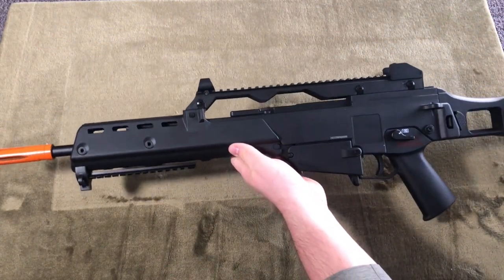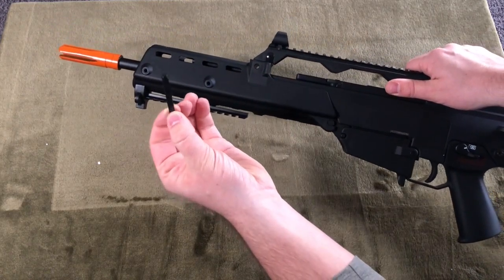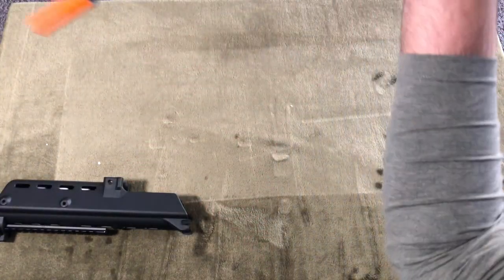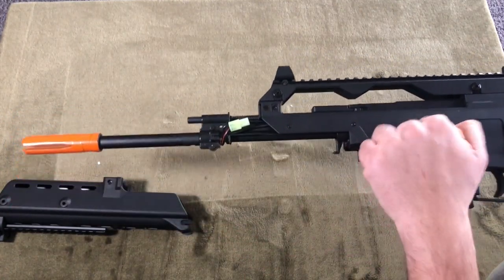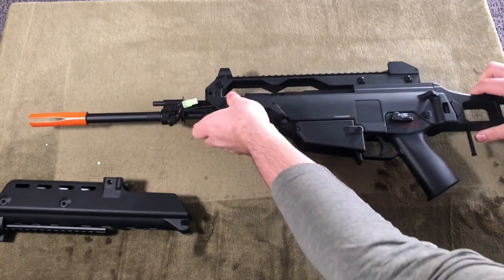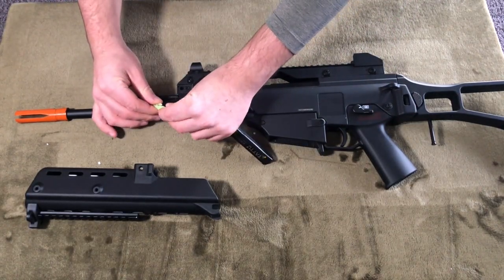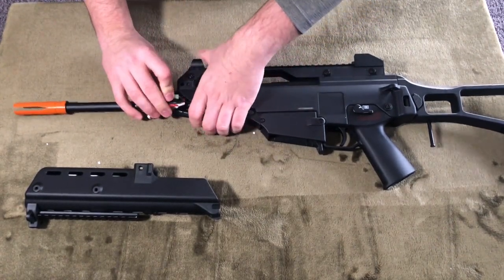Removing the handguard and inserting a battery is still exactly the same, where you pop out that front pin, slide that handguard off, and you see your connector as well as a fuse. What's nice about these versions that I don't really remember on the older versions is that we have a metal barrel here. Maybe it's because I had a G36C that I never got this full length barrel, but it's not half bad. The battery I'm using is a 7.4 volt 25 discharge rate AEG battery that slides in relatively easily, a lot easier than the old 9.6s would.